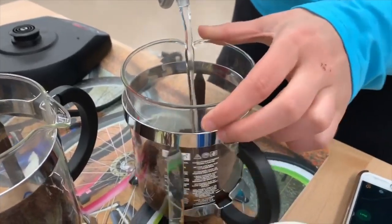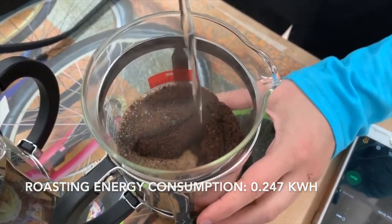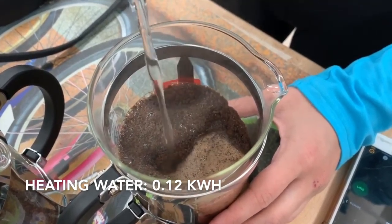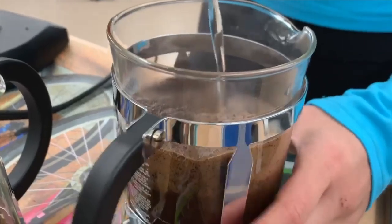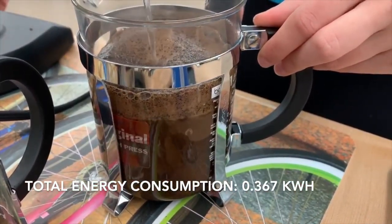Our energy consumption for the roasting was 0.247 kilowatt-hours. Our energy consumption for heating the water was 0.12 kilowatt-hours, making for a total energy consumption of 0.367 kilowatt-hours.